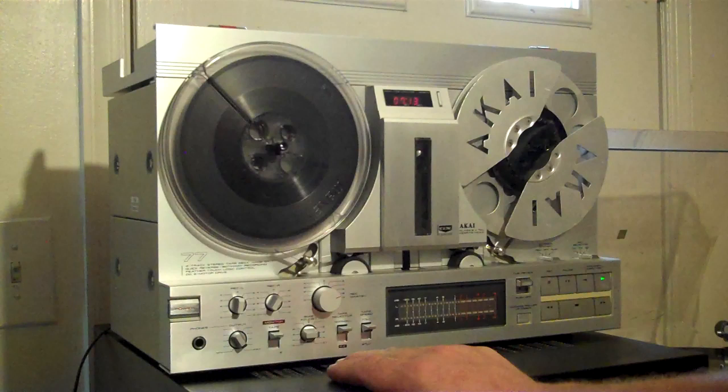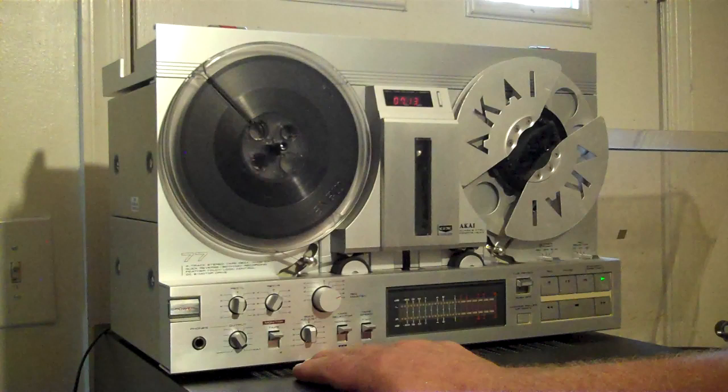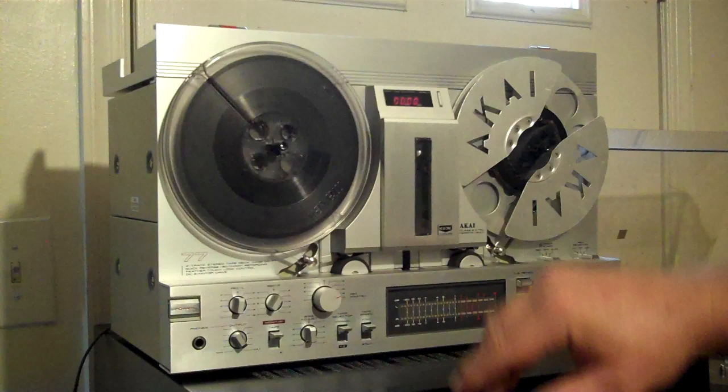There are individual controls for the line in and then a master. This has a front bias adjustment. So if you were recording and listening to your recording at playback, you can adjust the bias for however you like it — whatever your taste is.